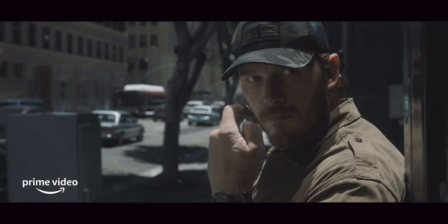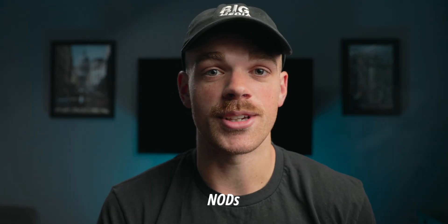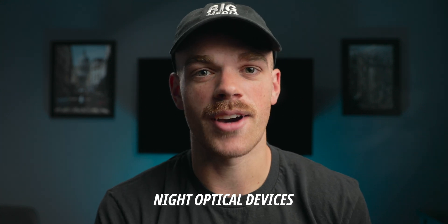I recently finished reading the sequel to The Terminalist — you know, that book that got turned into a TV show on Amazon starring Chris Pratt? Yeah, that one. And in that book, they mention NODs frequently, which stands for night optical devices, so night vision. And it got me thinking, I should create a LUT pack that can easily turn your footage into a night vision type look, and then also make a couple different reticles, crosshairs, and scope looks to accompany that footage. So I did. Here it is.